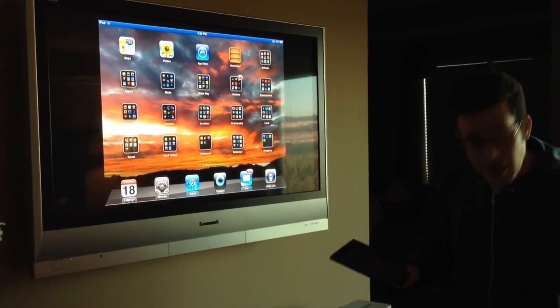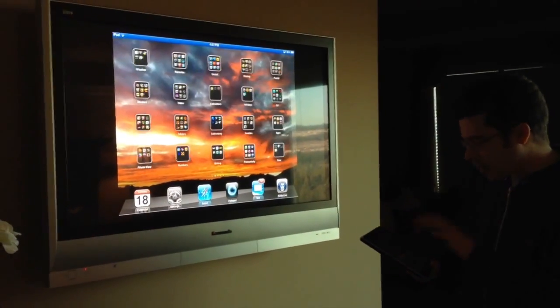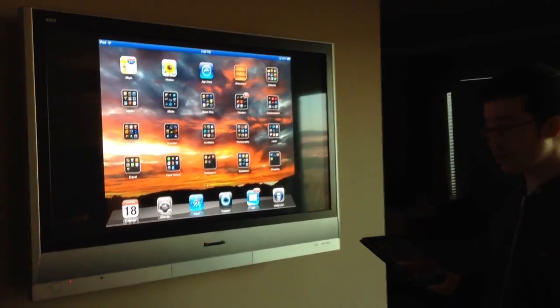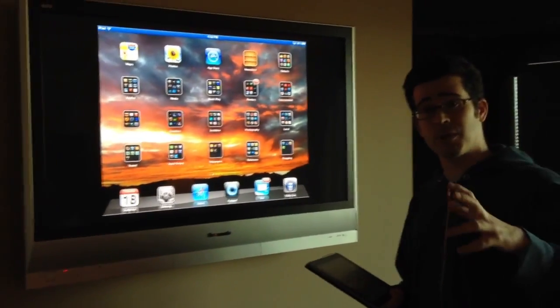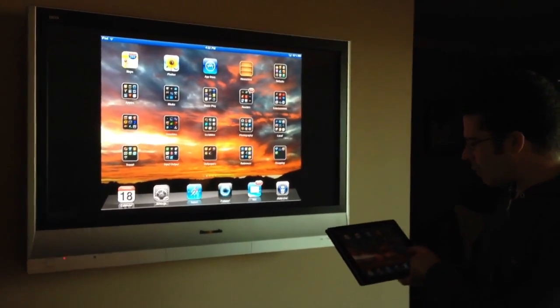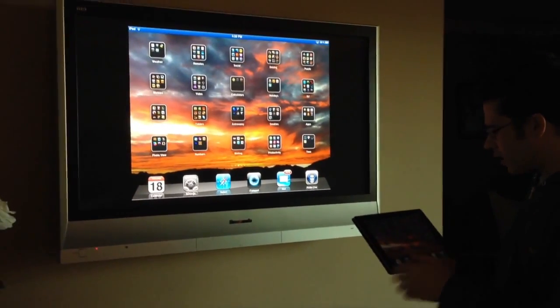Of course, I could also browse the web if I wanted to. I could do anything that I'm doing on my iPad, only reflected on the big screen with AirPlay mirroring. The same thing is possible with either the iPhone with iOS 5 or the iPad with iOS 5 using AirPlay mirroring.